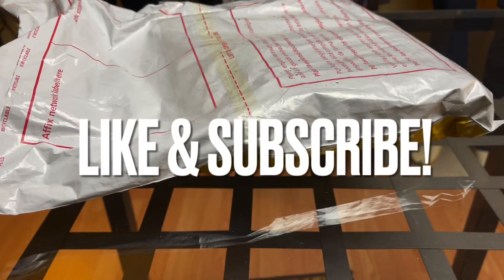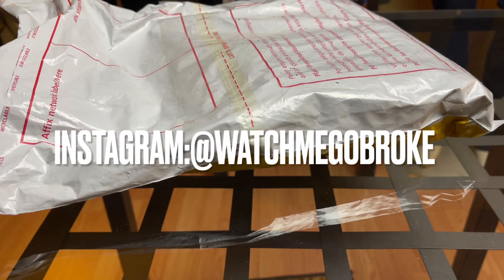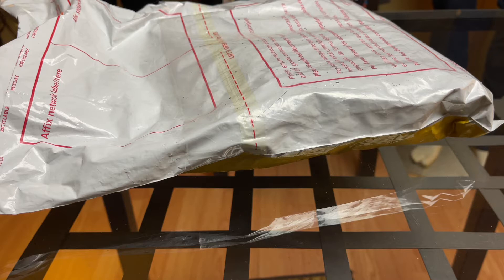Hello everybody and welcome to Watch Me Go Broke. Welcome today to an unboxing of the C-Stern 62 Moss homage on a bracelet. I don't know if anyone has shown this yet on a bracelet on YouTube. If they have, I haven't seen it searching it, haven't found it. This might be the first one, so I have no idea what to expect. So let's get to it.